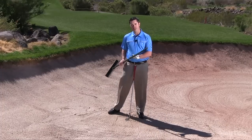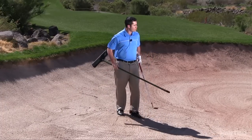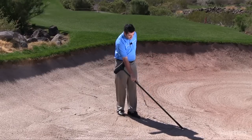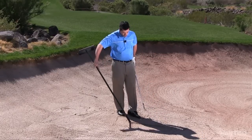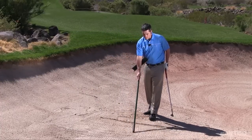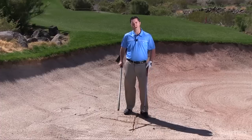To do this drill you need a rake for the bunkers, a club, and a ball. What we're going to do first is identify your target line and go ahead and draw a line in the sand right down your target line. Now we're going to make another one that is perpendicular to your target line.